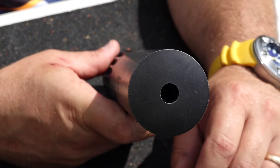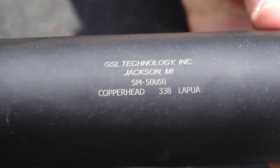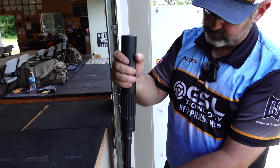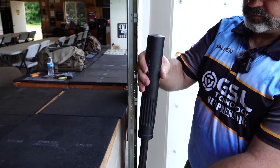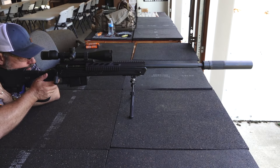The titanium they have out there is very efficient if you know how to manufacture it. It holds up well, holds up to a lot of pressure, takes the temperature well, and it's lightweight.